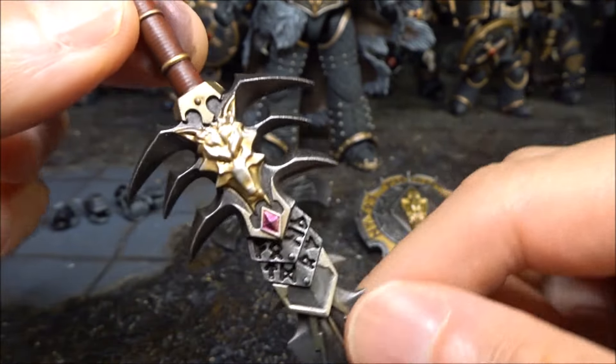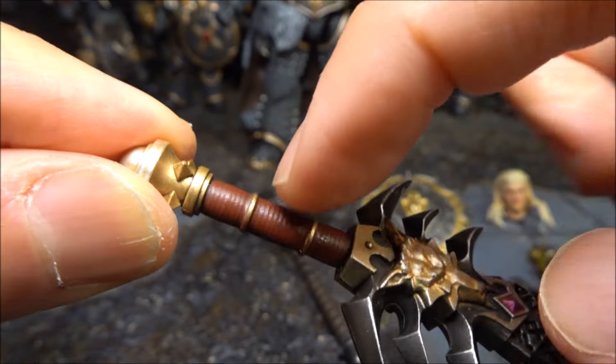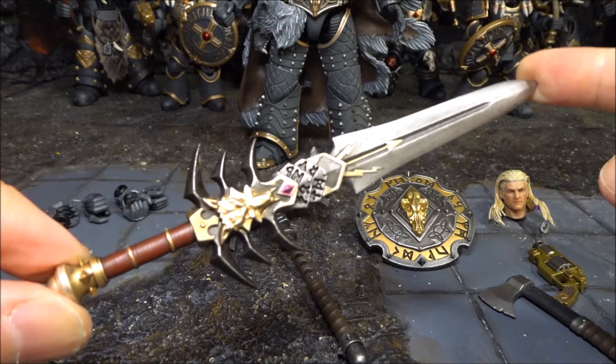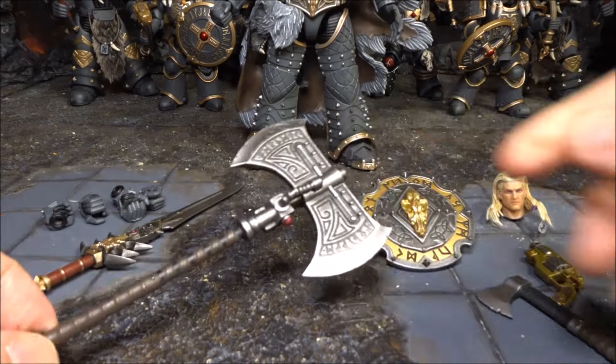You can see the really nice sculpting with recessed lettering on the sword, a wolf face sculpt, very nice spikes, and horizontal recessed lines on the handle as well. In my opinion, this is probably the best looking sword of all the Joy Toy figures that I have.